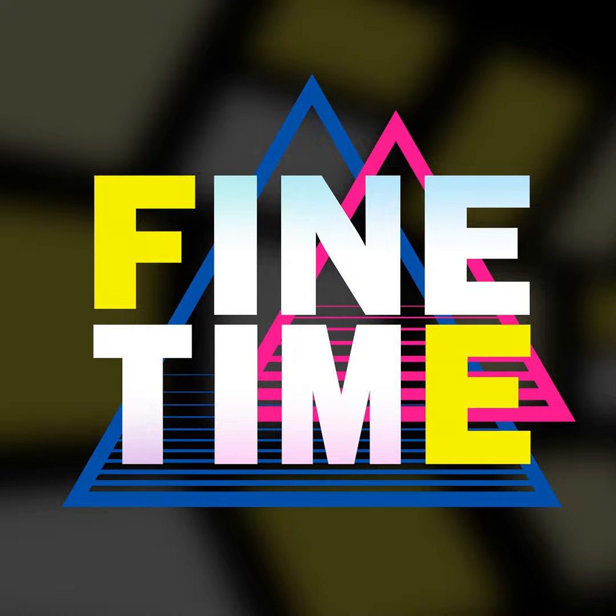If you hooked us up with some of that sweet, sweet Patreon money, I can maybe spend more time on this.